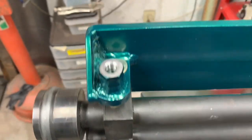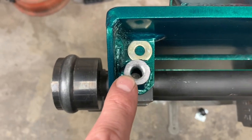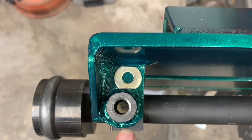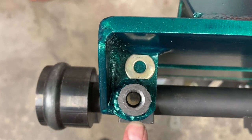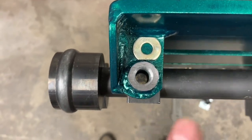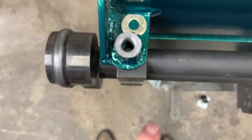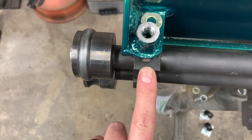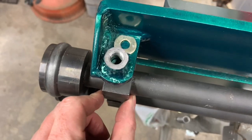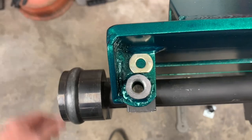Alright guys, so first things first: the hole in this tab that was for the tensioner is not even with the bearing block on the shaft. So I've filed down the edges of a washer because I've got some weld to contend with, but it's not centered on purpose. It has to be shifted this way so that when I drill through this plate, it'll mate up with the center — or as close as I can get to the center — of this block.